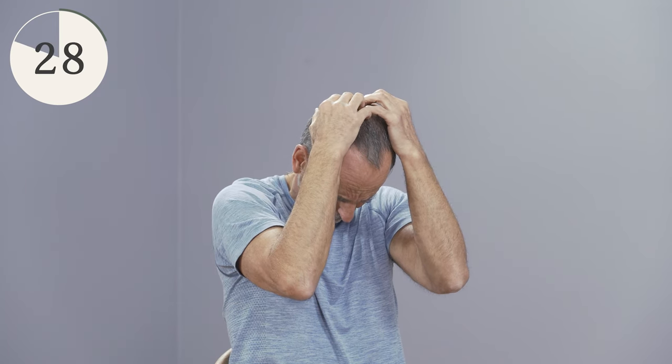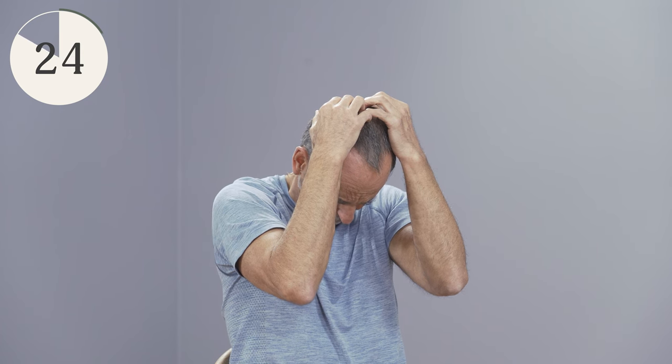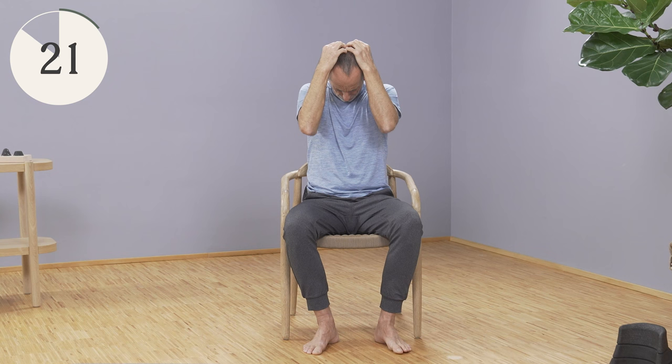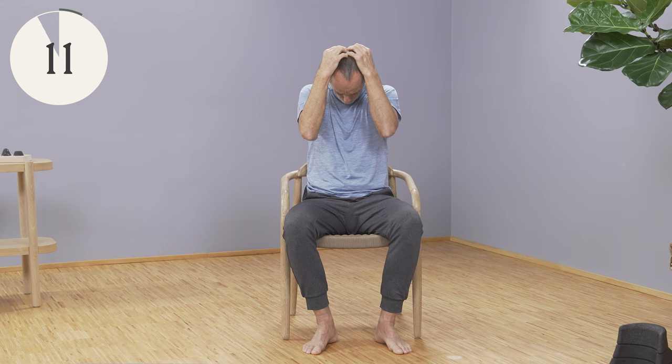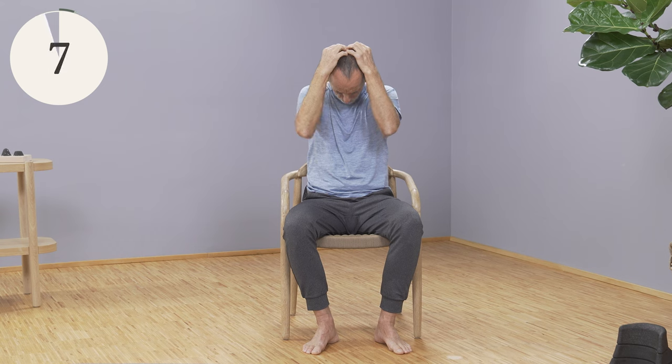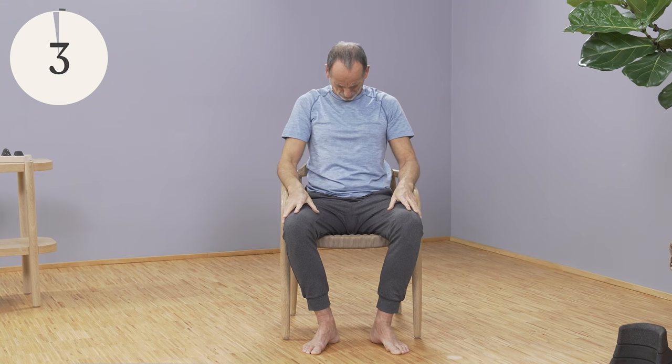Now breathe in deeply, out deeply. Go a little further into the stretch and try out how much you can still bear. Then slowly let go, pull your head down again under your own power, and come back up.